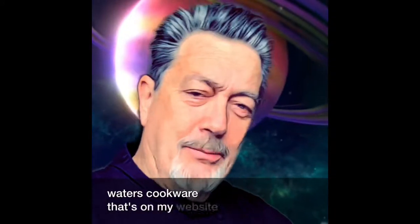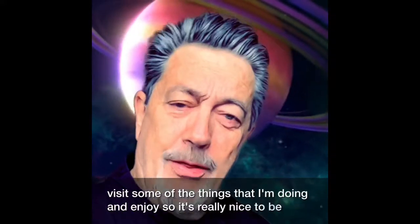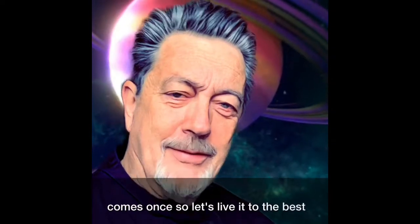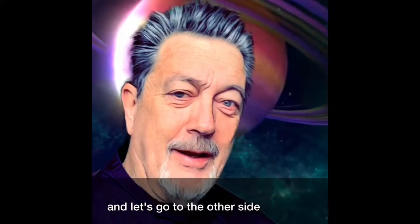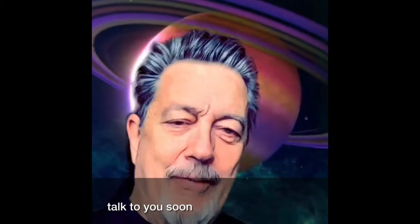If you like my video, click on like and also click the bell so you can get notifications when I do another one. Chef Yaki, Dr. Jamie, will bring them. Remember, you can go down below in the description — I'll have information about the Waterless Cookware and some of my websites you can go visit. It's really nice to be with you. Remember that life only comes once, so let's live it to the best. Talk to you soon. That's all folks.